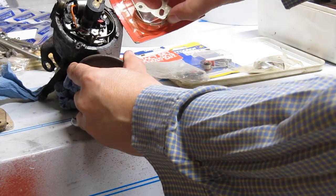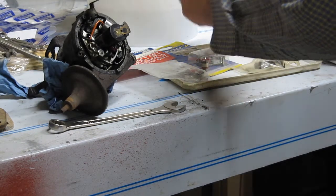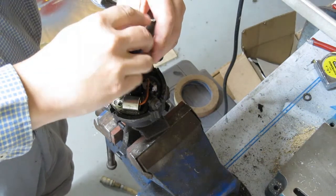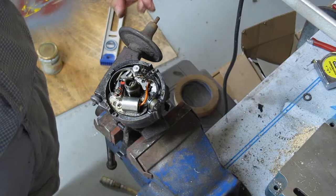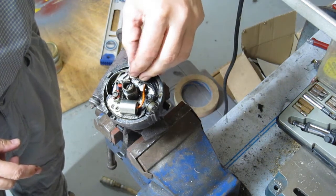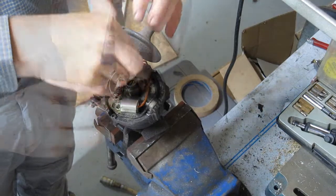It looks like that one. These must be a later Lucas — that's a Delco. That's the one. The points are held in by a slot-head screw which needs to be undone — it's usually a little tight. Before they can come off you also need to remove the connection to the condenser and coil, which is held on by a nut with a plastic washer for insulation. And the points just lift out.